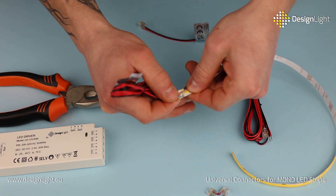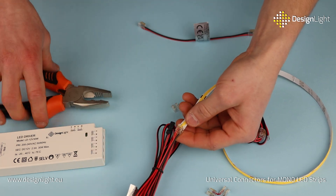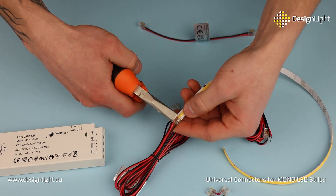Installation is incredibly simple. Just clamp the connectors onto the LED strip and you are done. These accessories adapt to any project.